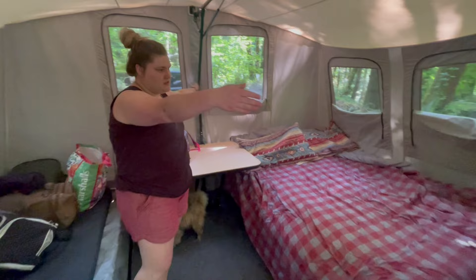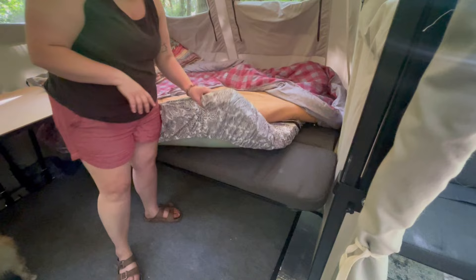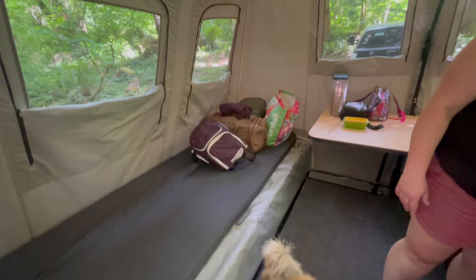For this trailer we have the eight-foot tent, which means it's eight feet long and a little over twelve feet wide once it's all pulled out. In here we have our bed extenders — it's a little bit over a full-size bed. We have about a two-inch cool foam copper mattress on top, and we keep all our bedding in here.